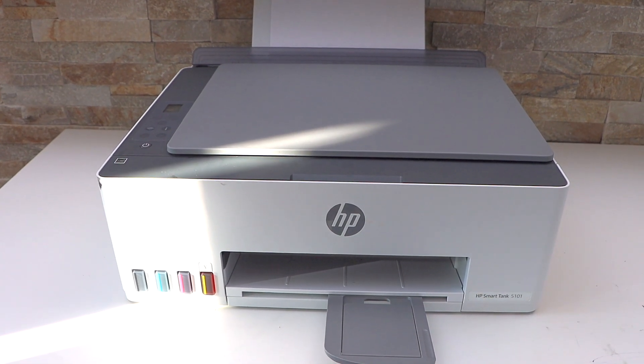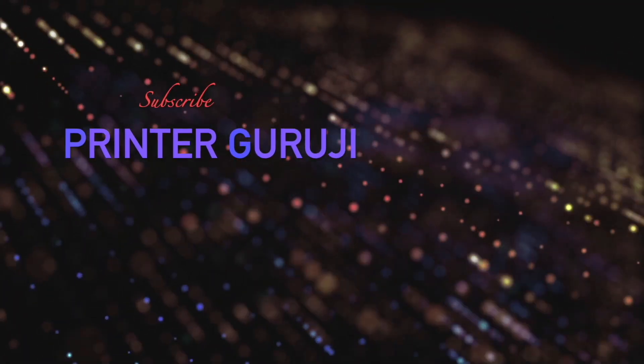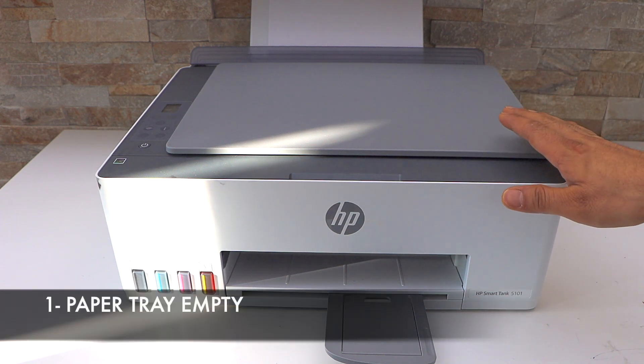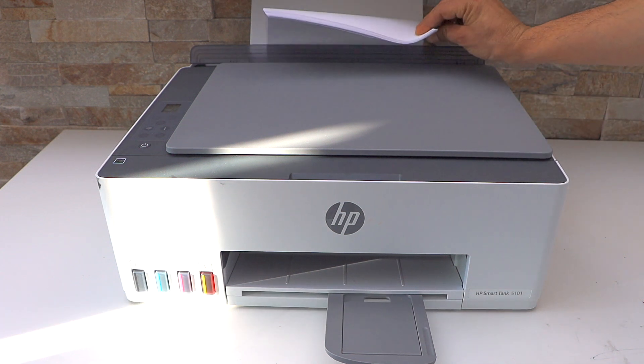In today's video I am going to show you how to fix your HP Smart Tank printer not printing. There are a few reasons the printer is not printing anything on the page. The first reason, and most common, is if the paper is not available in the paper tray.